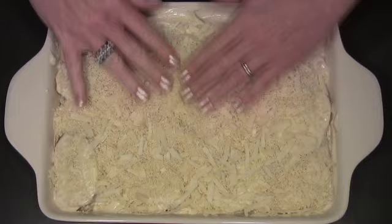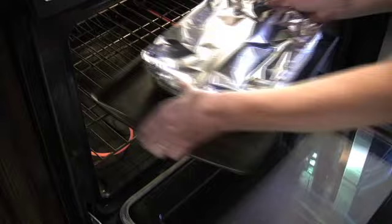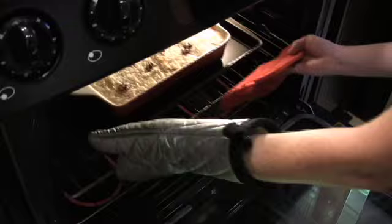Cover the whole thing and bake in the oven. Halfway through, uncover and continue baking until golden brown and bubbling.